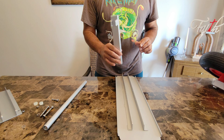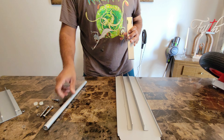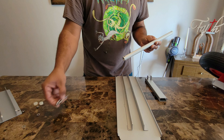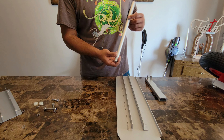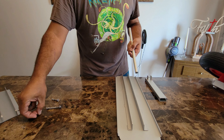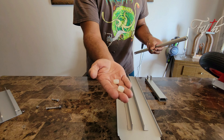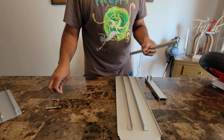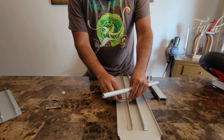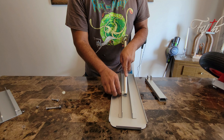This is the bracket that will go into the piece that goes into the transom. Right here you get this tube, you've got the three bolts with the washers. So we're going to take this bolt, put a washer in place, and get these little plastic grommets.